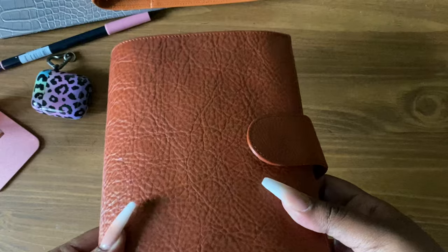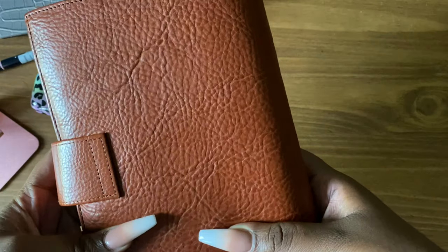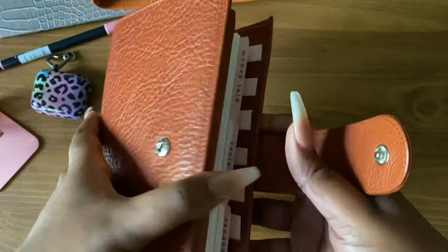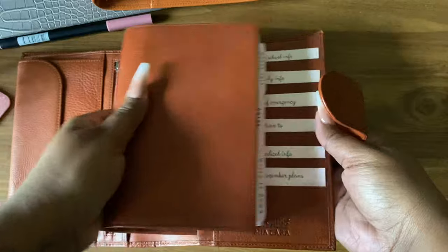I just want to show you this texture first — this planner looks amazing, this texture is everything. The inside cover isn't as textured as the outside cover but it does have a little texture.